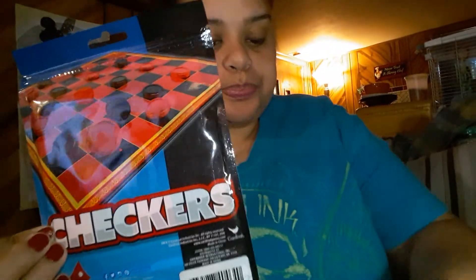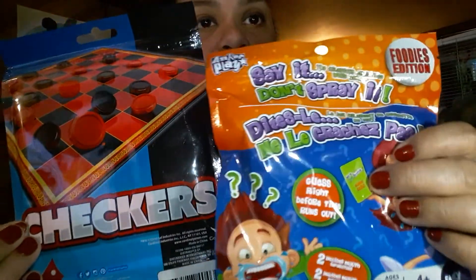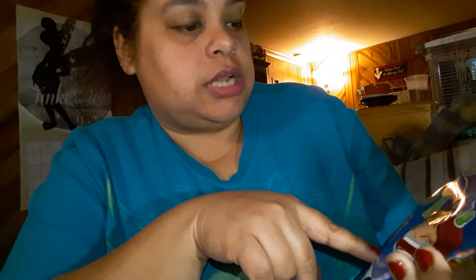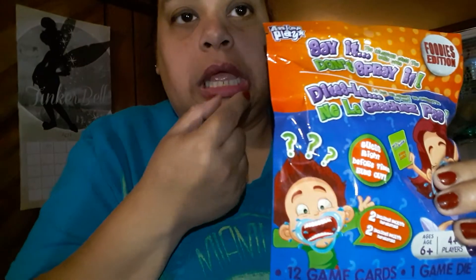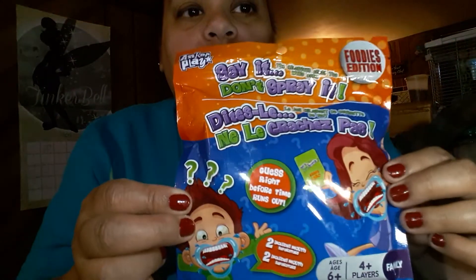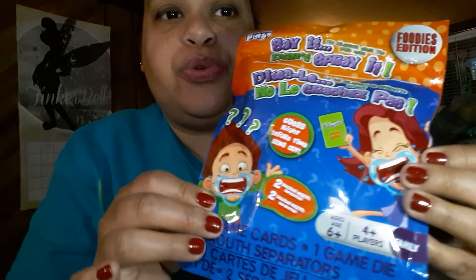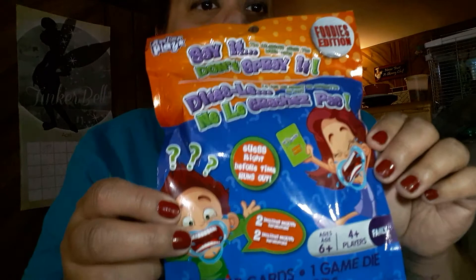Last, I have these games: checkers, and this really popular game called 'Spray It Don't Say It.' It comes with cards and a mouthpiece — it's a guessing game where you put the mouthpiece in and guess what the person is saying. I think I'm gonna give this to my son since he likes doing little challenges. It comes with 12 cards, a die, and two mouthpieces so two people can play.